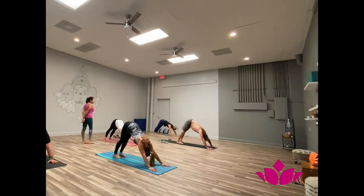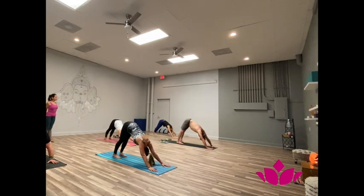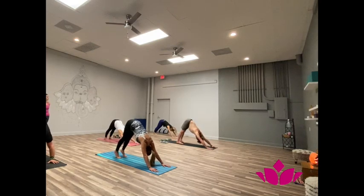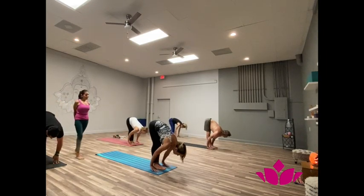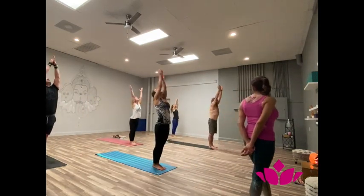Breathe with sound. One. Two. Breathe up and be there. Three. Four. Five. Soapta, bring the feet. Inhale, head up. Ashto, exhale, fold forward. Now inhale, hands up. Samasthi.